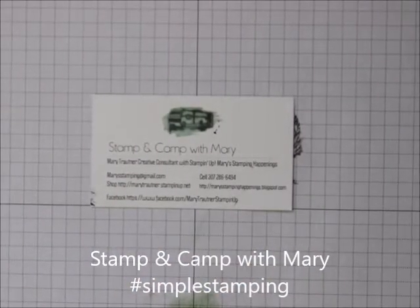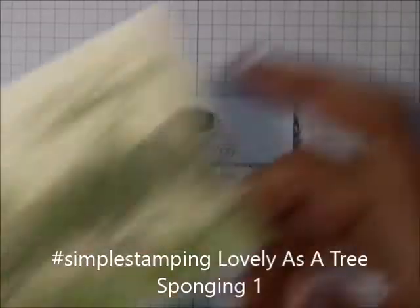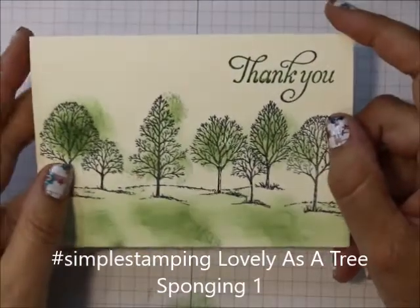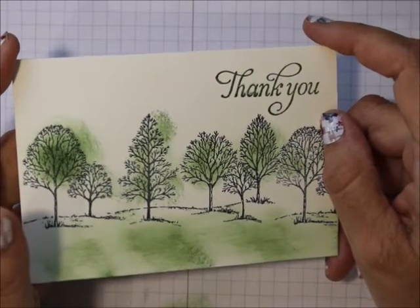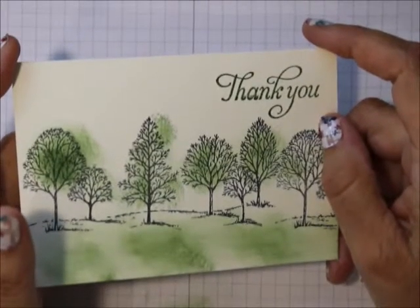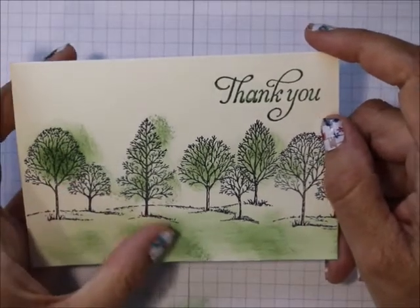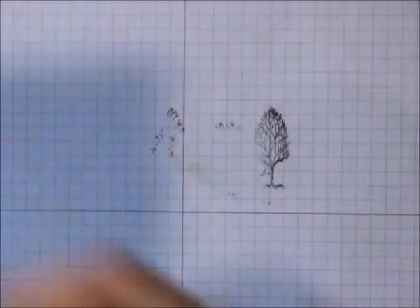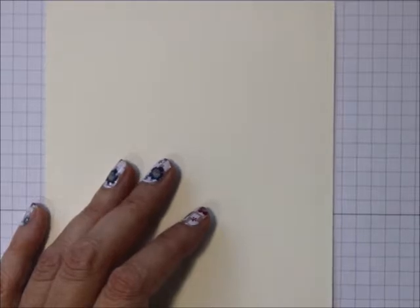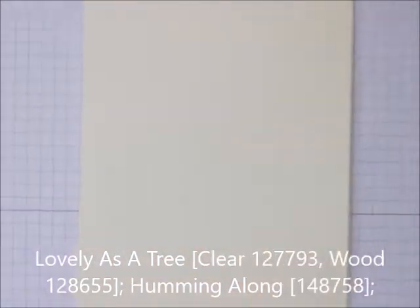Hi there, this is Mary with Stampin' Camp with Mary. Today I want to do a simple stamping card. As you all know, Lovely as a Tree is going away after 19 years — almost 20 years — and I'm really sad. This is my go-to set, so I want to use it. I've done so many cards and I've probably done this card two or three times, but it's an easy, fast stamping card.